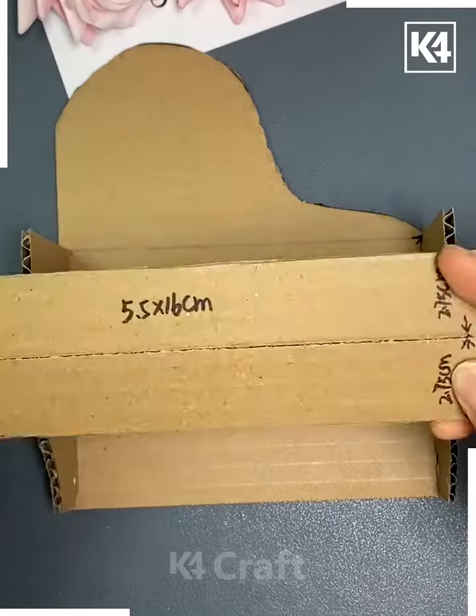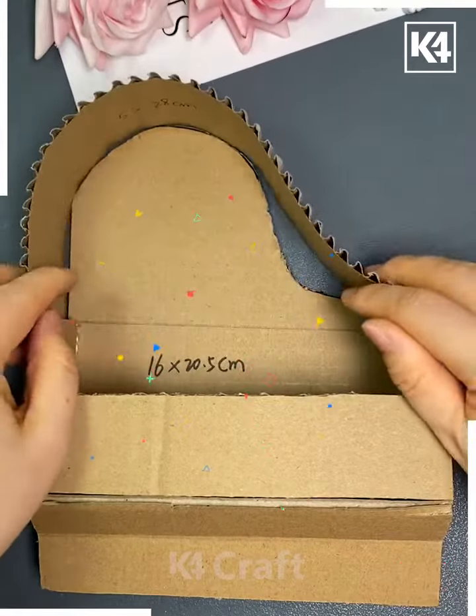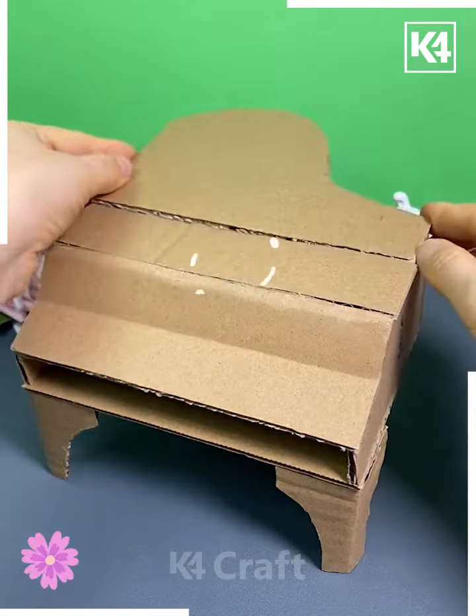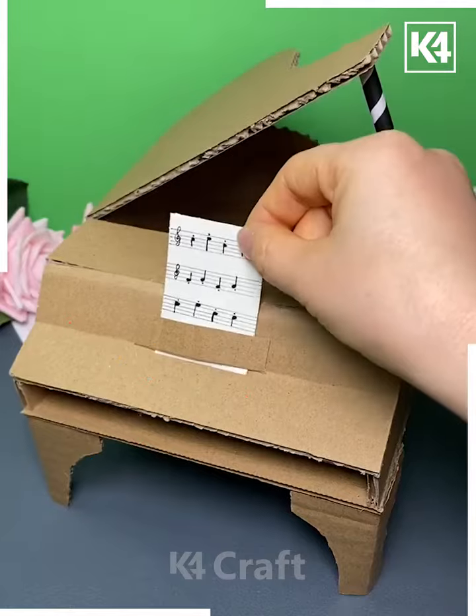Now we are going to paste all of them like this using a hot glue gun, and it's ready. We are going to make the frame of the piano like this, make its lid as we are doing here, and we are also making its legs like this.